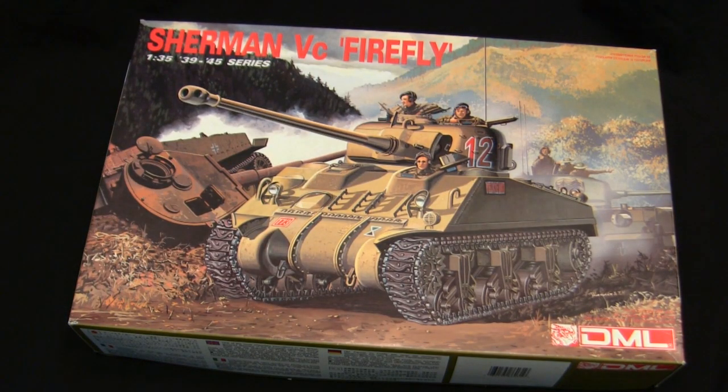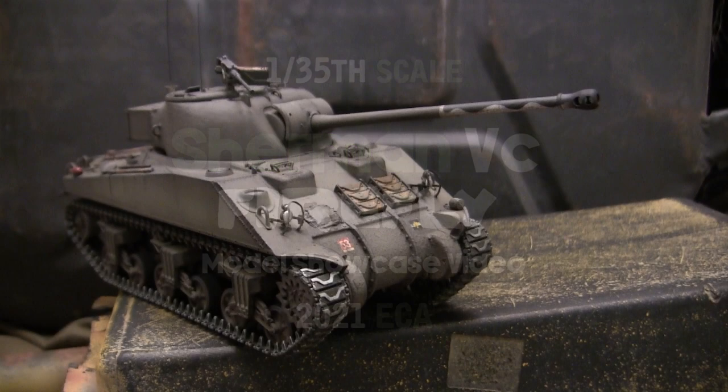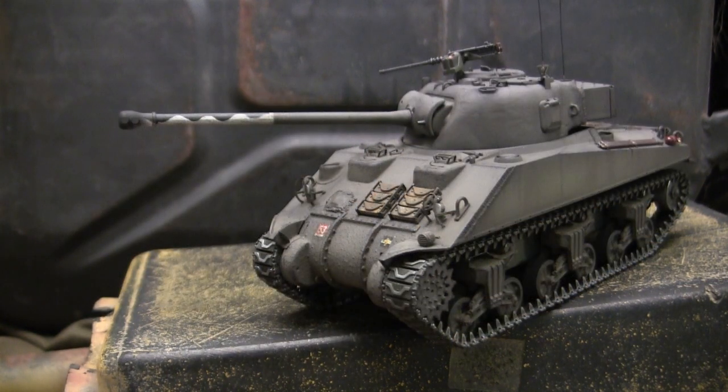Looks like I could now finally get to this one — let's do this. Hey everyone, this is John from eastcoastarmory.com, and I'm here today with a model showcase video for this 1/35th scale British Sherman 5C Firefly. This model is built for my own personal collection and is not for sale.